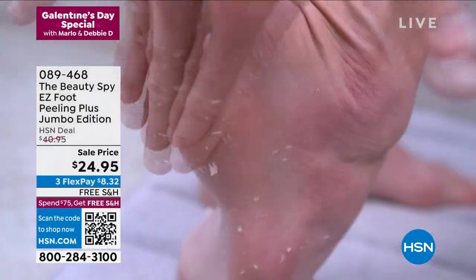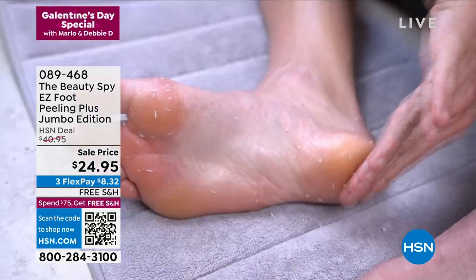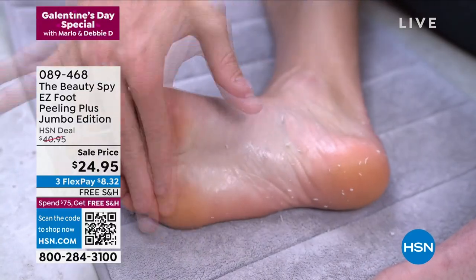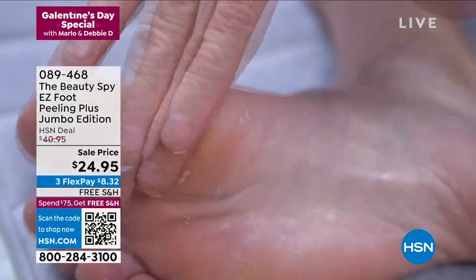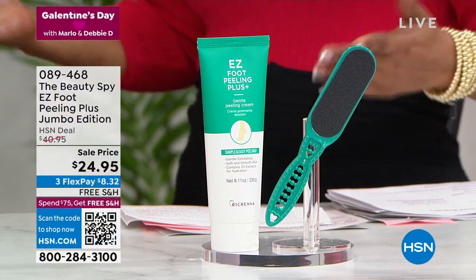The item number to order is 089468. Free shipping and handling. Three credit card payments of $8.32. Men and women. And guys, shout out to you — we know you're watching our Galentine's Day show. We're glad to have you here. Everybody needs soft, really wonderful, smooth feet and body. And this is your way to do it.